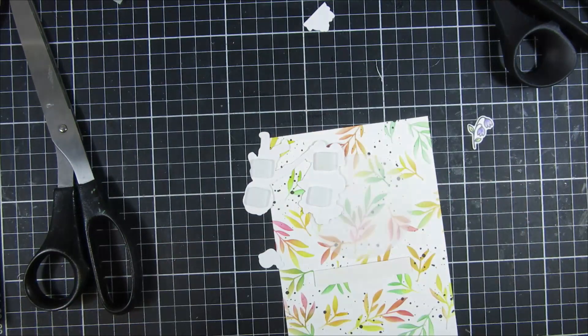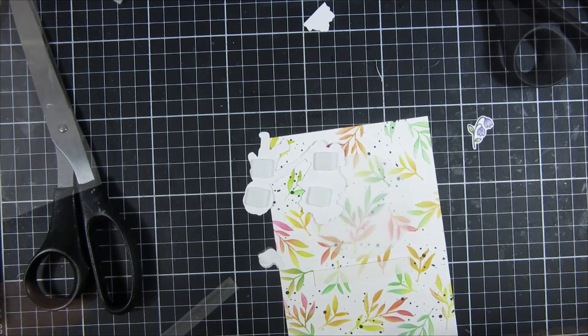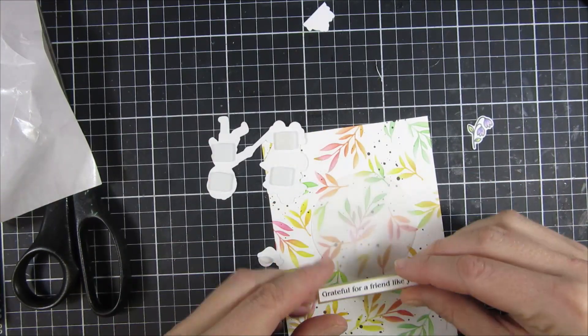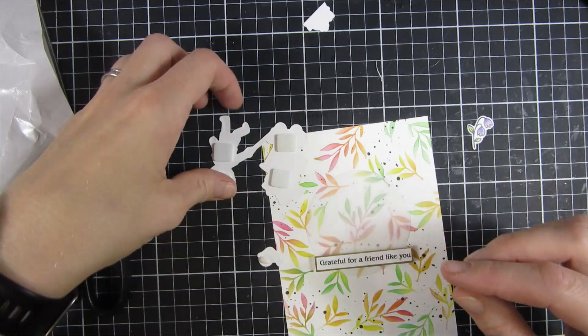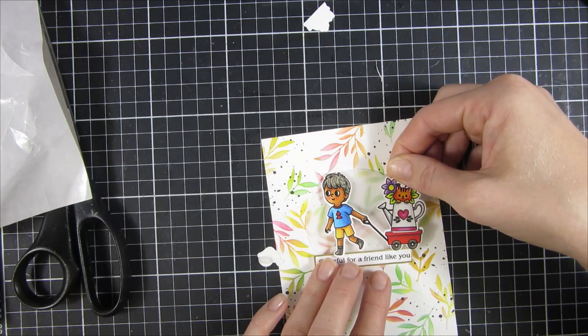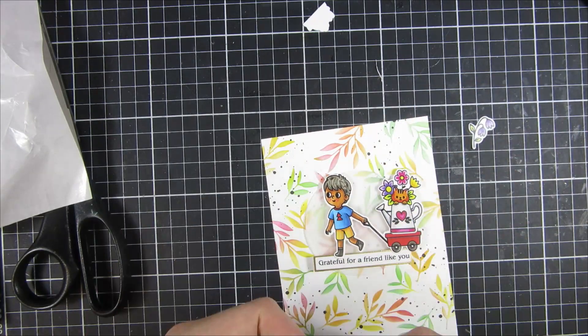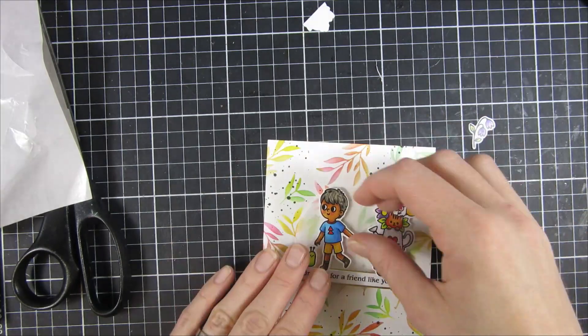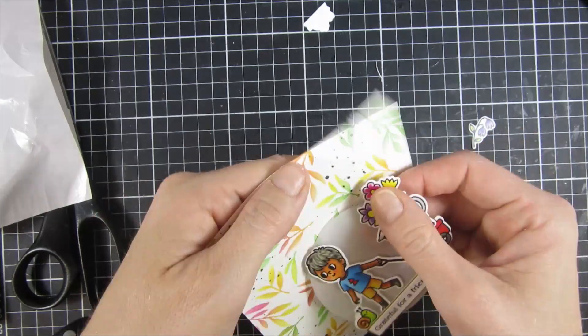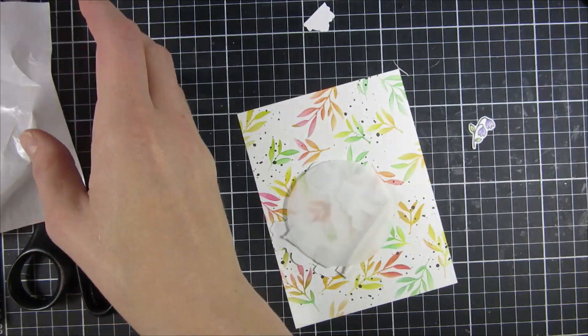I thought the background was quite busy, but with that little touch of vellum I will sort of place all of my images inside of it. You could also cut out a circle if you like, but I wanted to keep as much of the fun and bright coloring as possible.